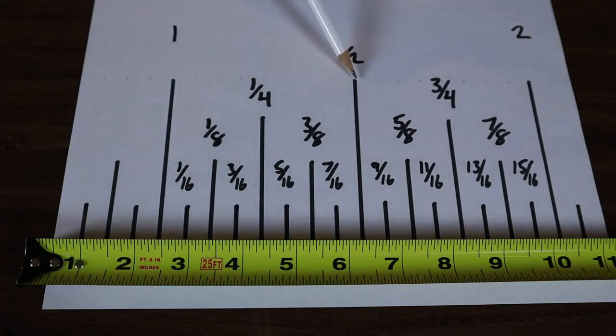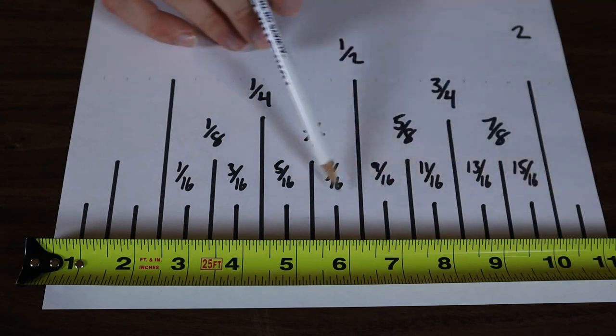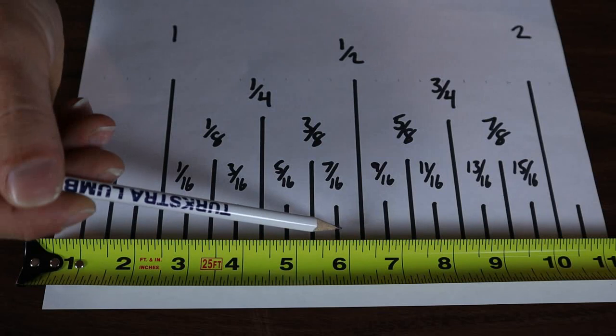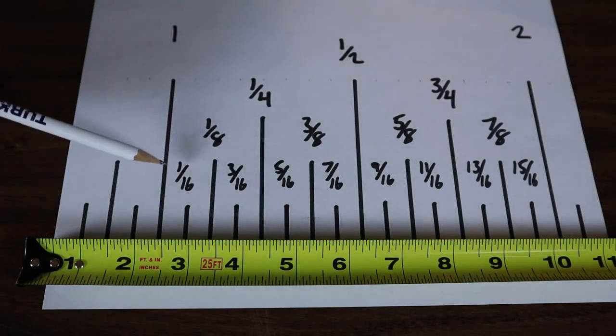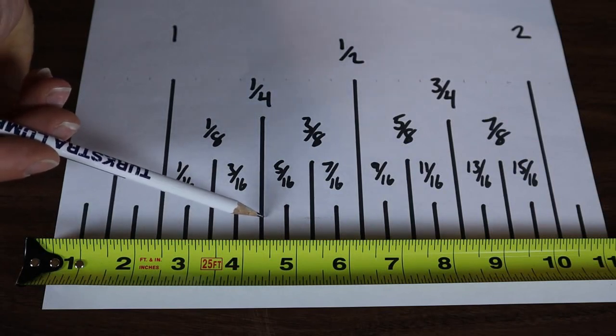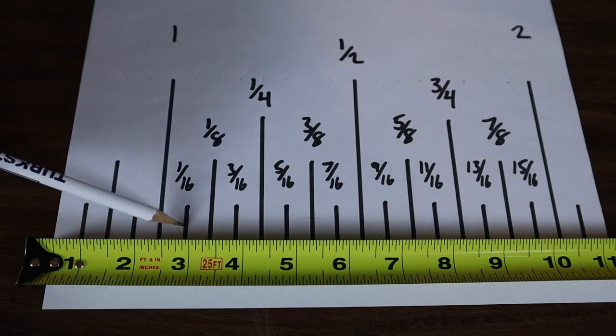The smaller the fraction of an inch, the smaller the lines on the tape measure get — that's how you distinguish them. The half inch mark is going to be the tallest line, quarters are next, then eighths, and the sixteenths are going to be the smallest lines. And if your tape goes down to thirty-seconds, they're going to be even smaller. It's the same thing — you just count the lines. It seems time consuming, but that's how you're going to learn the fractions.